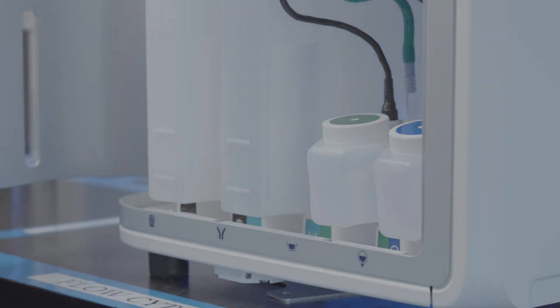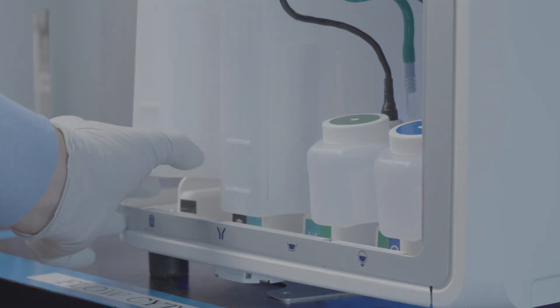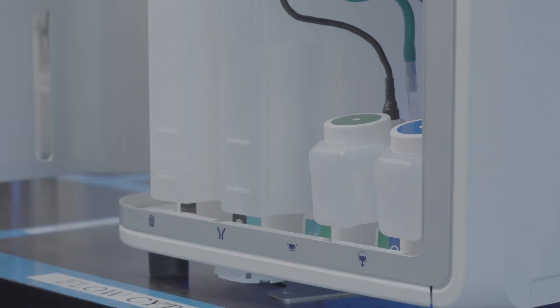First, make a visual inspection. Check that the waste is empty and other bottles have fluid in them. Then check that detectors are in the correct place.